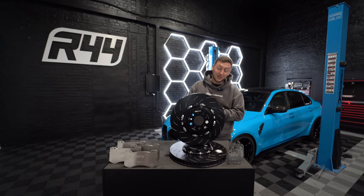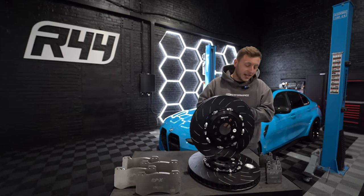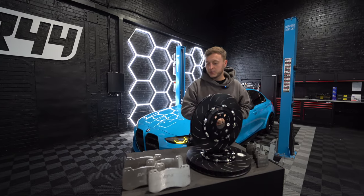Welcome back everybody to R44's YouTube channel. Today is probably my most exciting day — it's brakes, brakes, brakes.